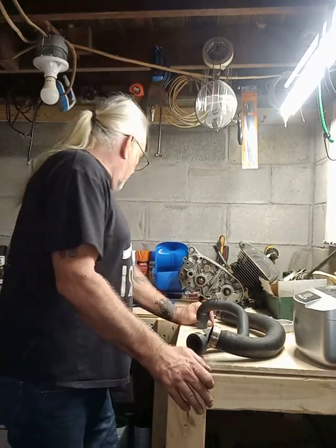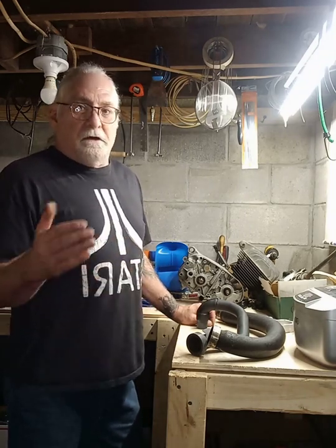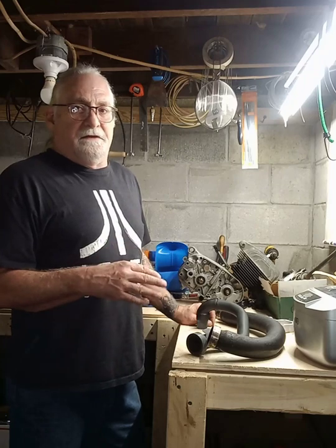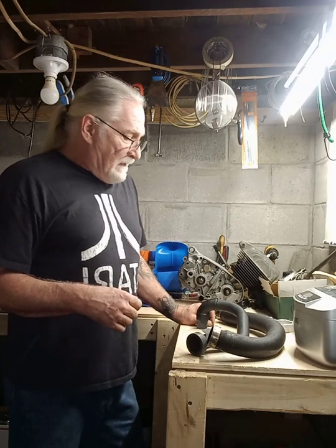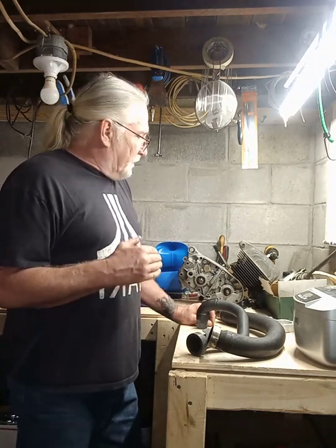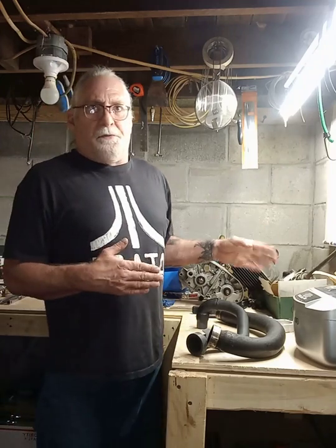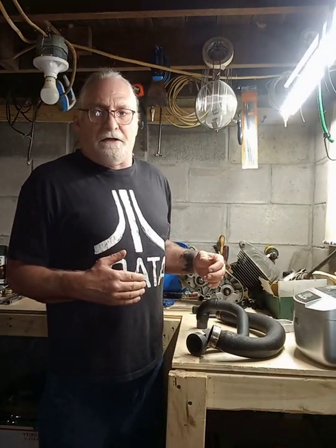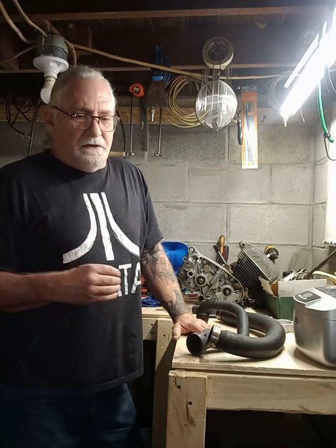I'm going to get these wrapped. You guys don't want to sit here and watch me wrap pipe for half an hour, so I'm going to come back when it's all done and show you what I did, how I did it, and how they turned out. Then we'll go get them back on the bike. I put a new seal in the chrome differential I have over here — I'm going to put a chrome swing arm and differential on the Virago. I'll show you guys a walk around video when it's completely done.